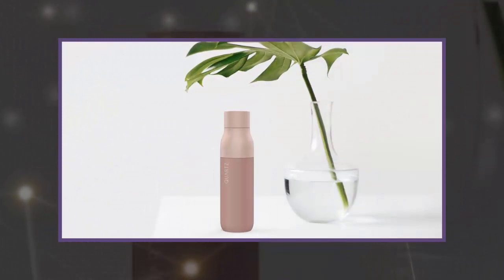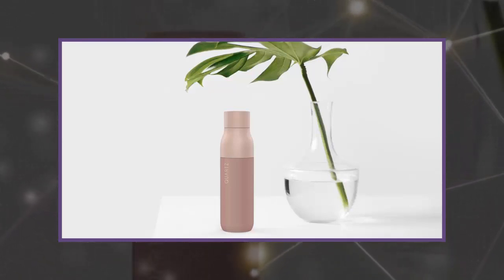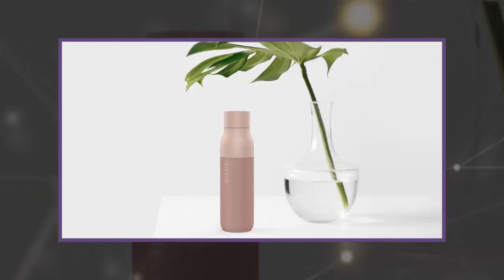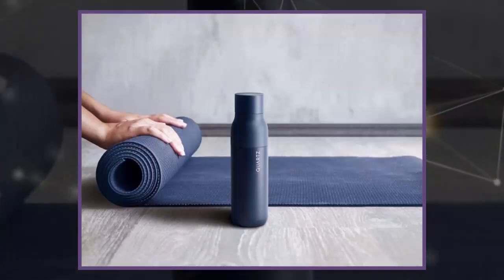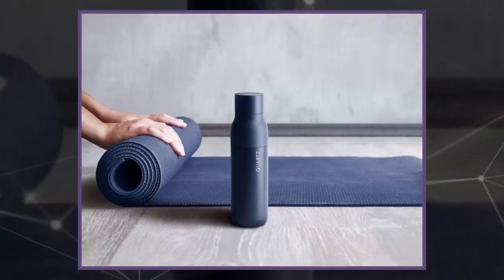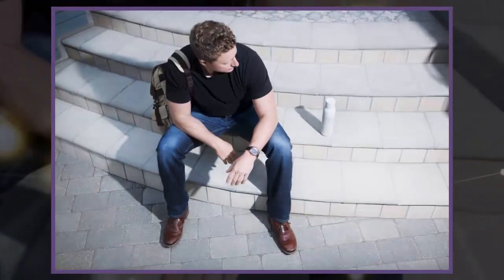Once you get past the price tag, the LARQ bottle is a straightforward piece of low-key tech that fits right into your daily routine. The bottle itself is sleek and durable, and it really does keep liquid cold for hours on end. It doesn't leak or sweat, so you can toss it in a bag without worrying about ruining your other belongings. Most importantly, it zaps bacteria and viruses that typically thrive in moist environments. After three weeks of daily use without any additional cleaning beyond its own built-in capabilities, the bottle never once developed a muggy smell. And almost a month in, the battery has yet to die since its initial charge.